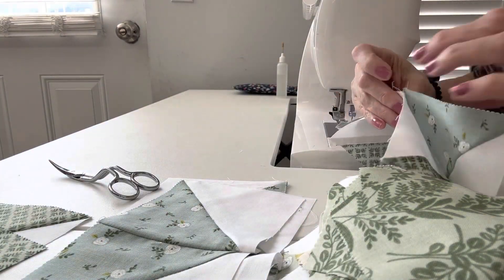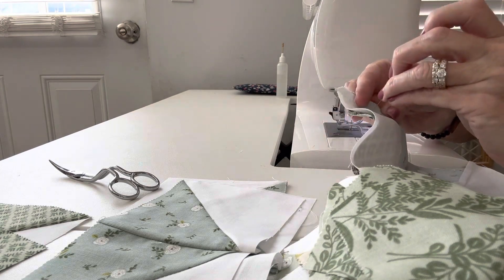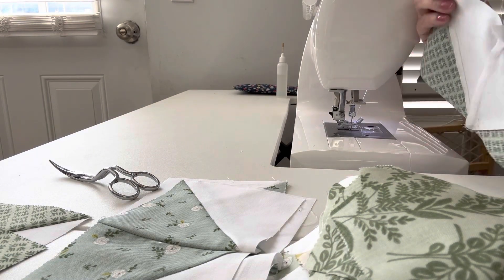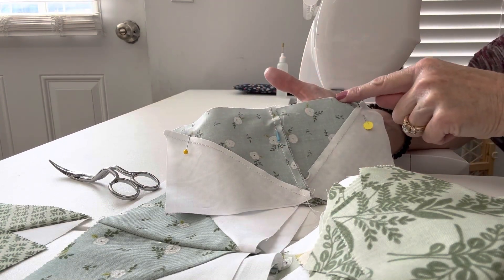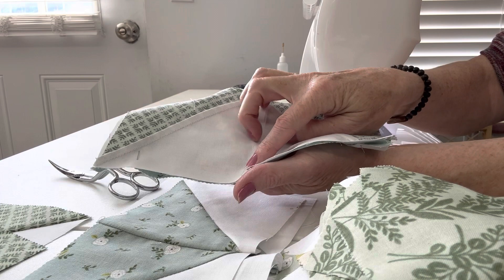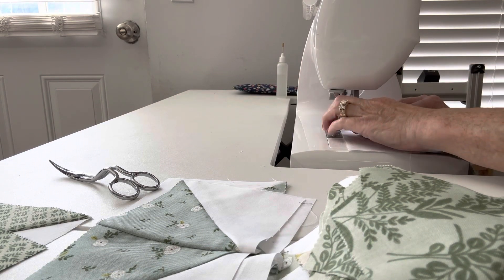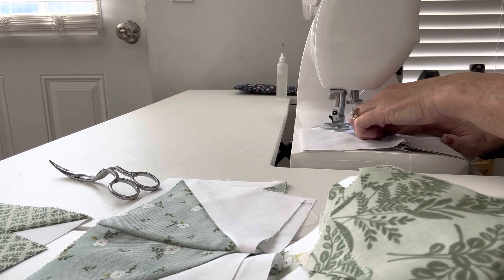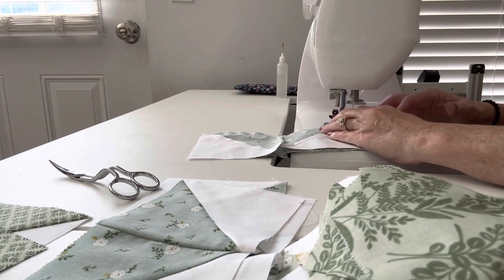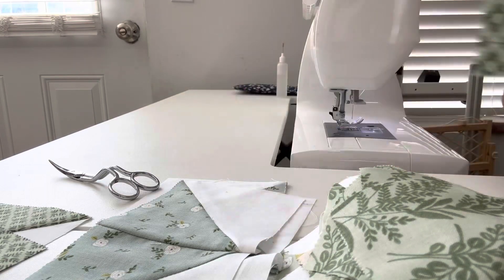We're going to pin the center and then pin the outer edges. You don't have to pin if you don't want to, but it's probably best to pin that middle one to make sure those seams line up. Now we're going to take it to the machine and sew along this side — one side towards the seam line should be the print, one side should be the white. So we sew a quarter inch seam down the center and cut our thread.